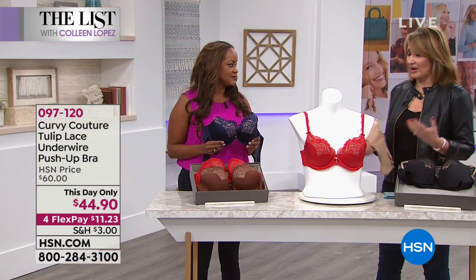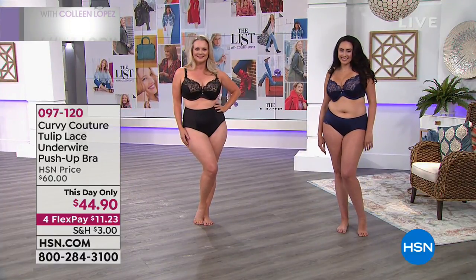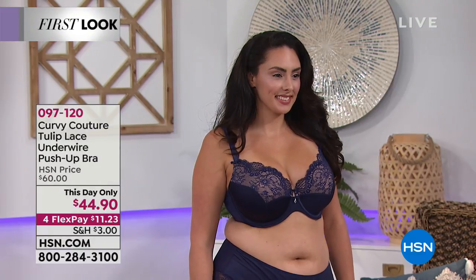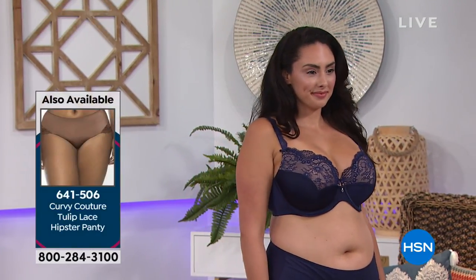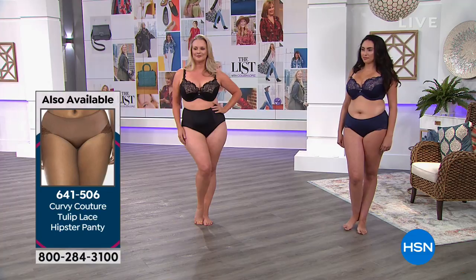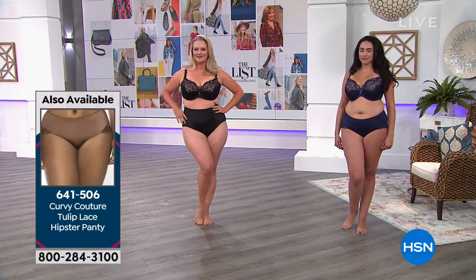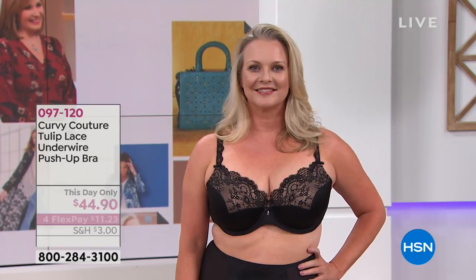The front lace makes it so pretty and beautiful, with a little bling as well — this lace is very, very soft. You have to try it to really understand it. We go from 34 all the way up to 46 inches, with C, D, double D, triple D, G, and H cups. For $44.90, nowhere else could you find this — it's a crazy value. Your clothes look better and you feel better.